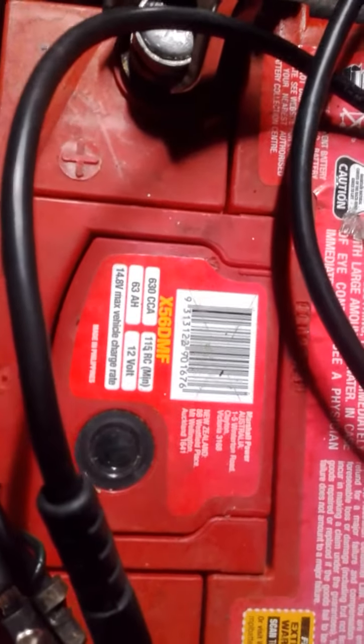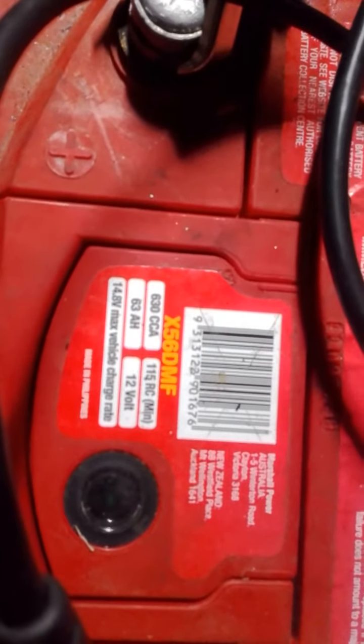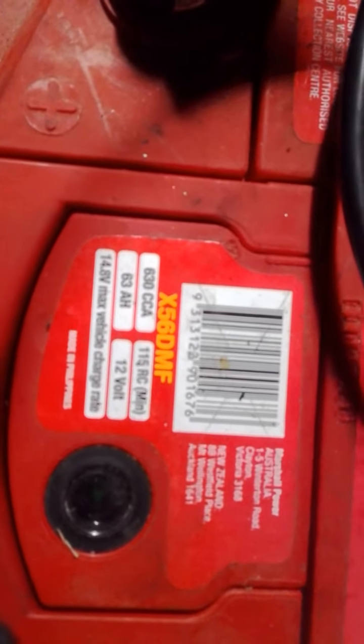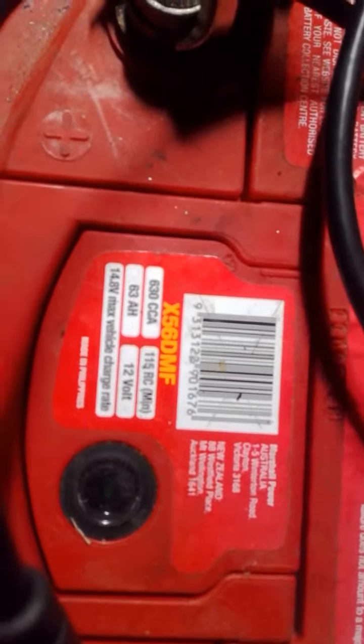This battery here is an X-side — it's a bloody little ripper too. Lasts a long time and it's rated a lot higher than what it says. It's 630 CCA, but this test has come back saying that it's 695.